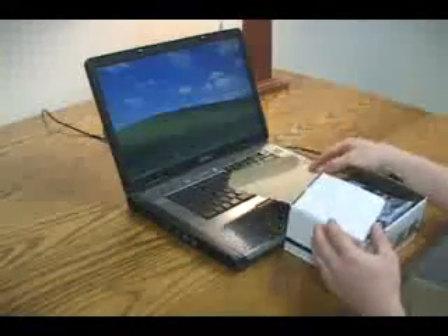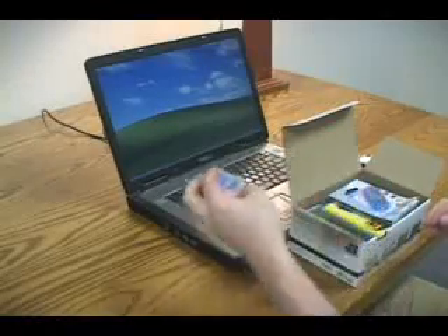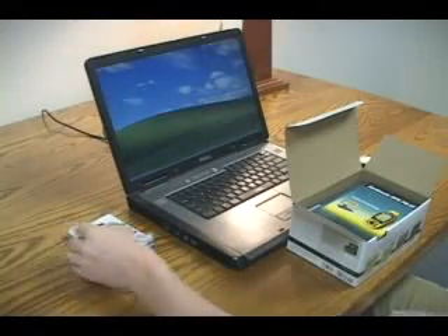As you unpack the box, you may have an SD card and reader if they are included in your bundle. We recommend an SD card to increase the PN20's storage capacity and an SD card reader to transfer the maps more quickly.